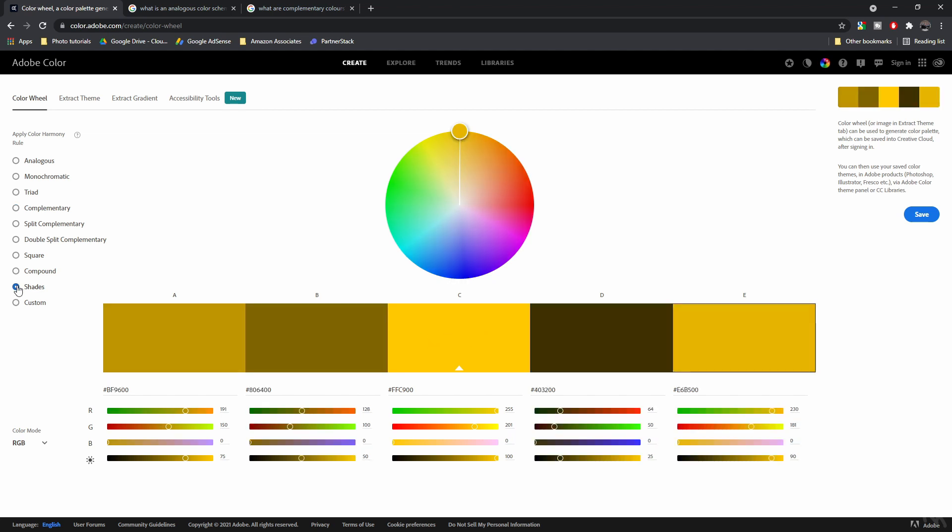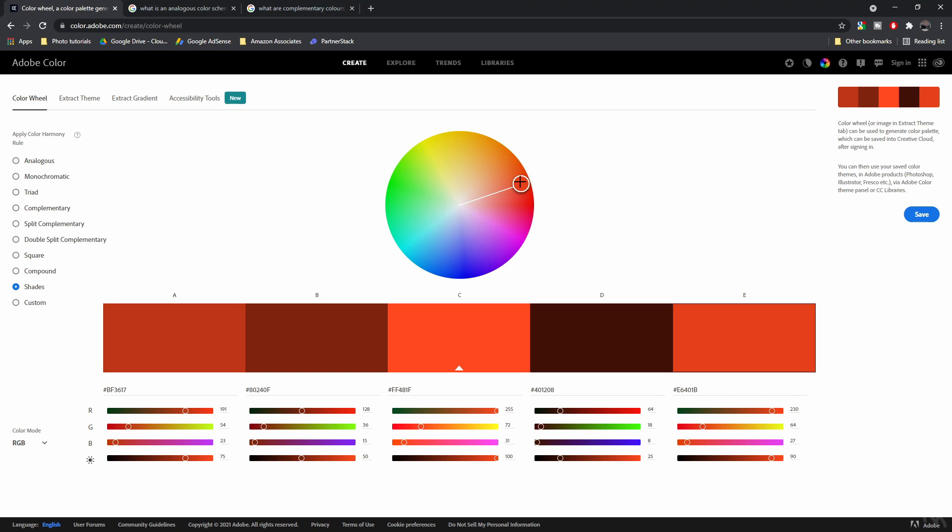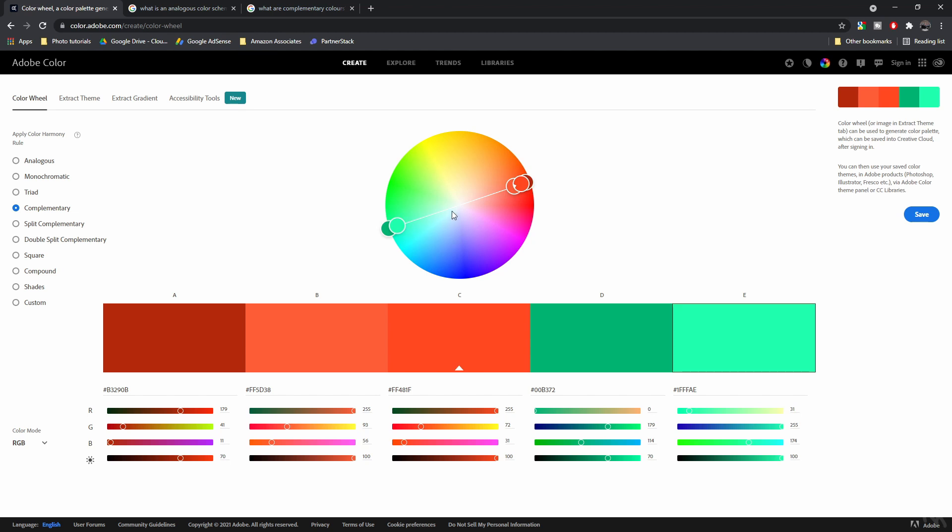Another thing I want to show you are shades — you can have different shades of colors, all in the same spectrum. So if you're going to color grade an image, this is what you should look at: we've got analogous, monochromatic, and complementary. Make sure that if you're using a color scheme in your image, using these will give you the best results.